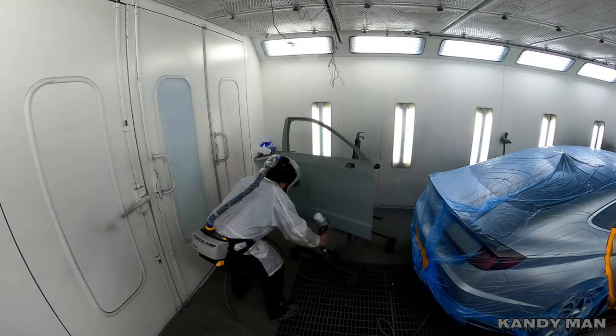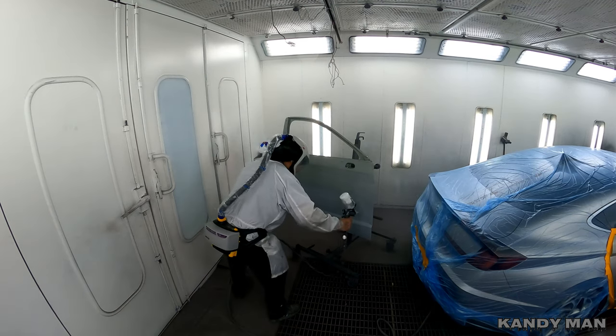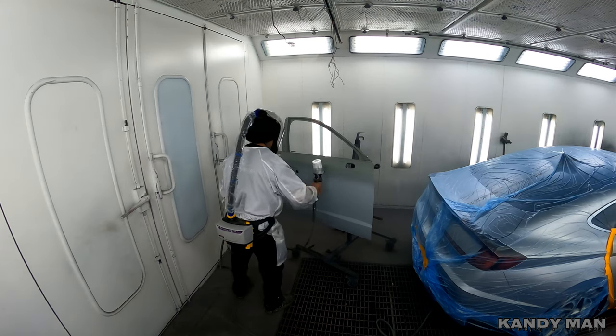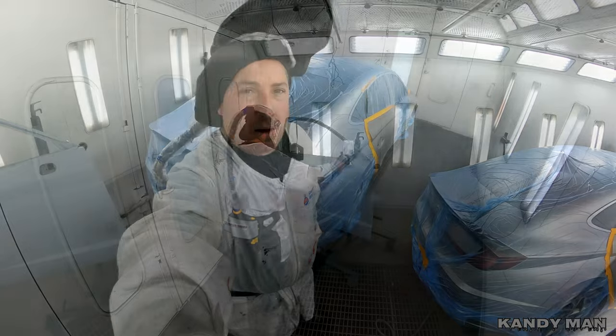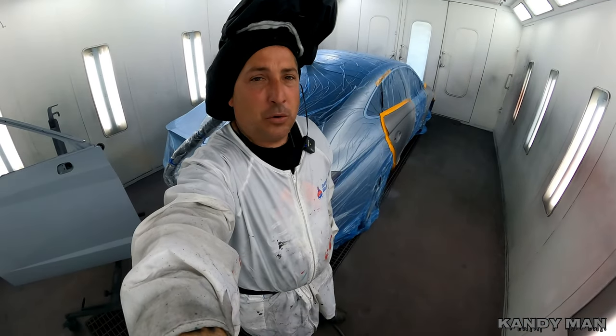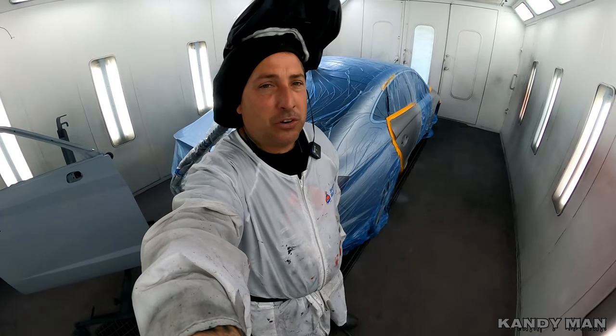You guys know I use it for base, and it's definitely capable of using it for sealer and clear as well. So I'm going to show you that today. We sealed the job and I did that with a 1.2 tip. Sherwin-Williams likes you to use a smaller head with their sealers and primers than most companies.